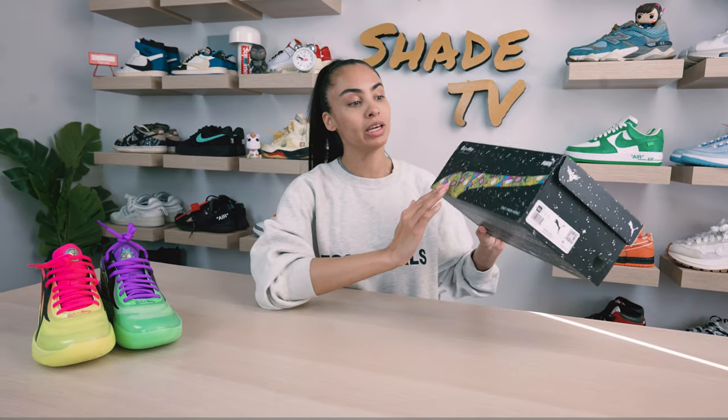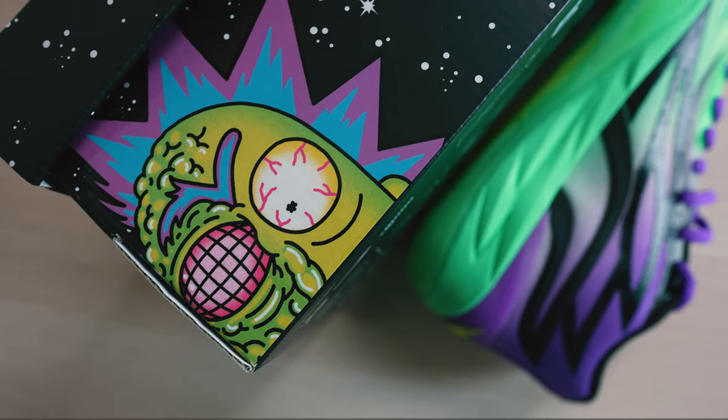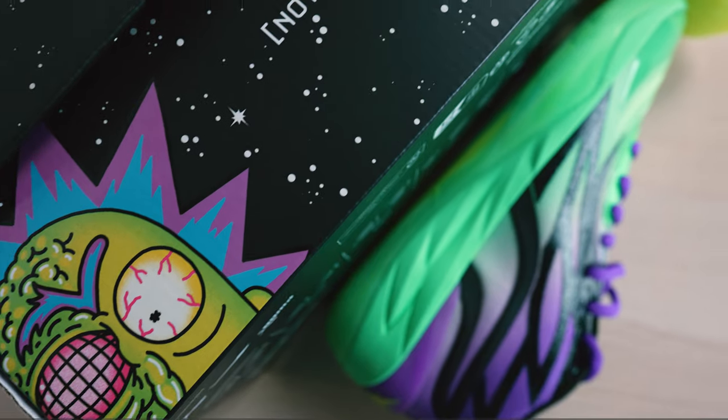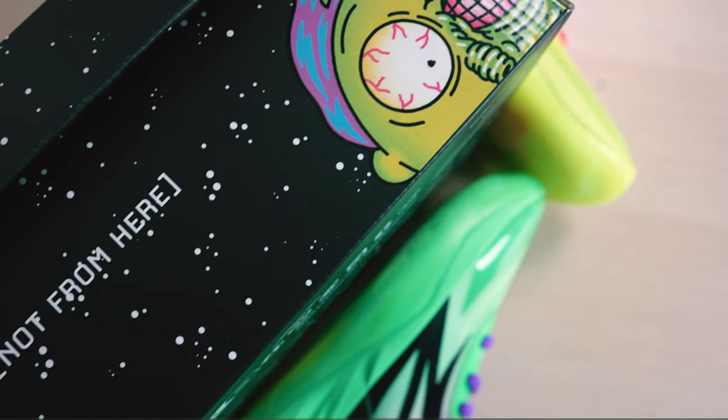Before jumping into the details, let's talk a little bit about the box. We've got Rick and Morty on here, and just that signature outer space look to the box, giving it that signature collab feel with Rick and Morty added onto it.